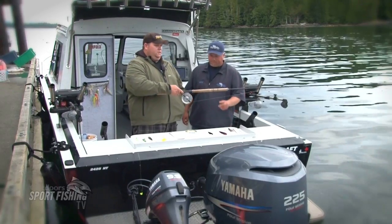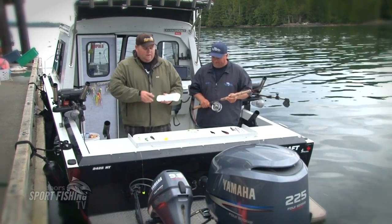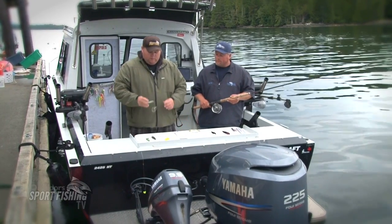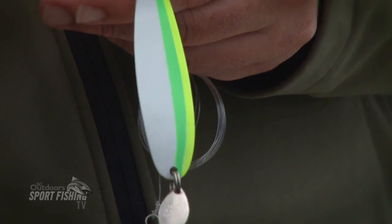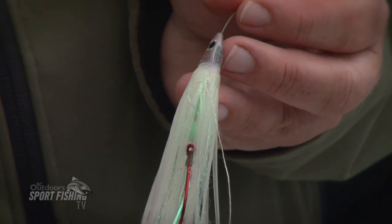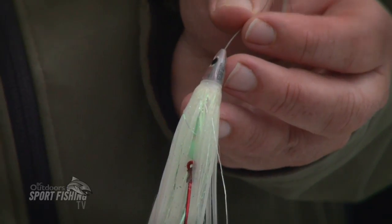I'll show you guys the winning gear here. Coyote Flasher — I used it for everything today, with all the variation. Started out with the Glow Kermit number 4 Coyote Spoon. And I went to the Lure Jensen White Flash Fly, which was my number 2 fish.